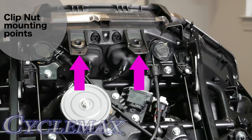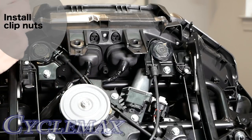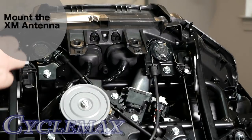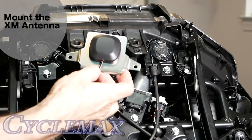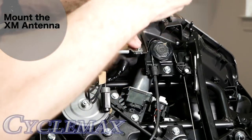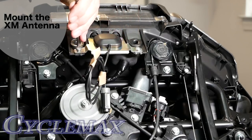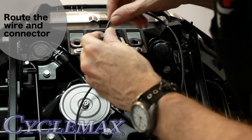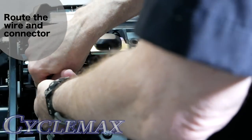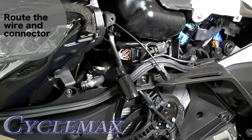The first step is to install the two clip nuts over the posts shown here. Using the screws included in your kit, mount the XM antenna over those clip nuts. Refer to the printed PDF file to route the wire and connector through the shelter. When routed correctly, the connector will come out on the left side of the bike.